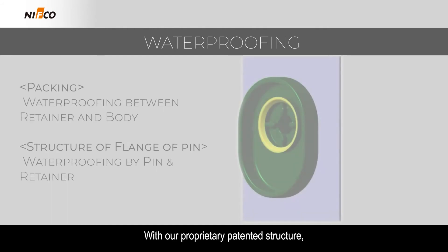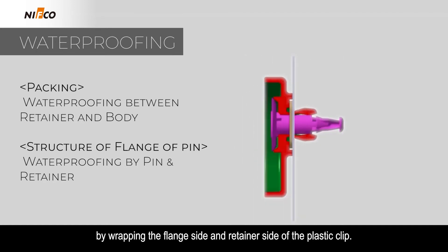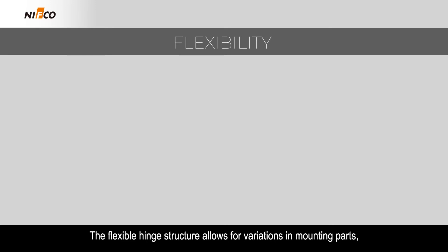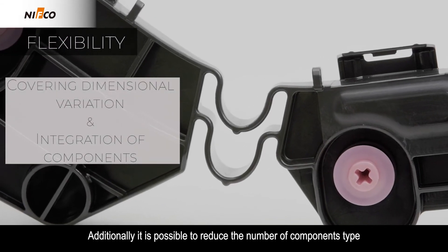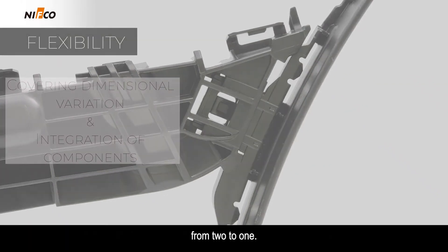With our proprietary patent and structure, a waterproof mechanism has been realized by wrapping the flange side and retainer side of the plastic clip. The flexible hinge structure allows for variations in mounting parts. Additionally, it is possible to reduce the number of component types from 2 to 1.